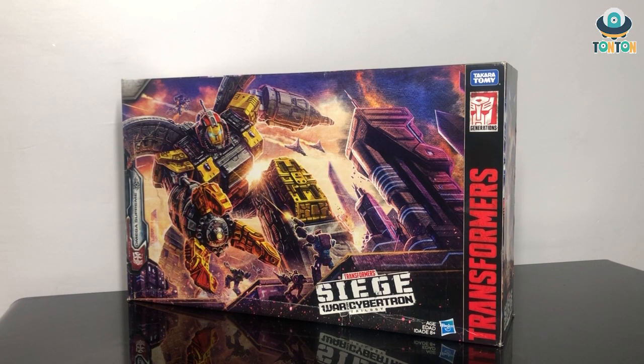Hello everybody, this is Ton Ton and I'm back with a very late review of the Transformers Siege Omega Supreme. I know this figure has been released for a while and I was really hesitant to do this review because of the size of the figure, but since I have nothing to do now I'm gonna review him today.